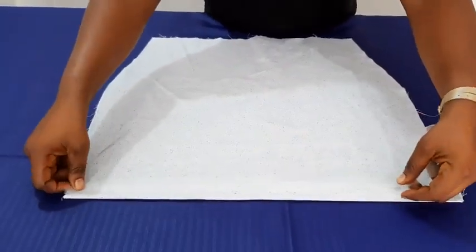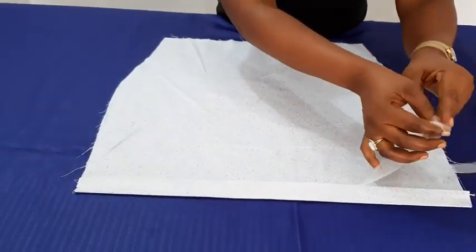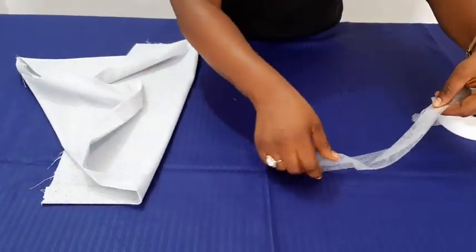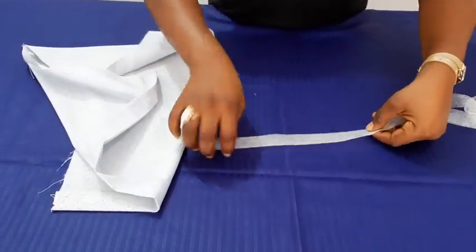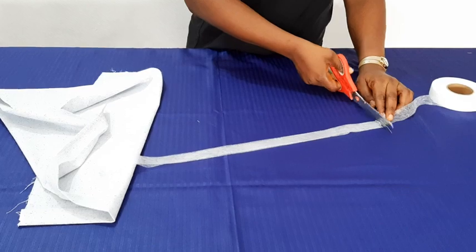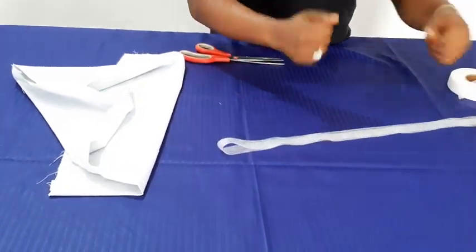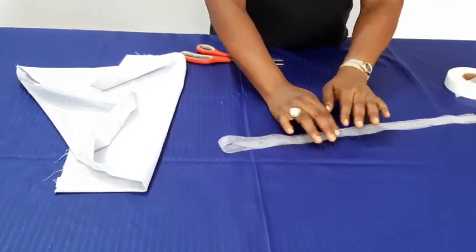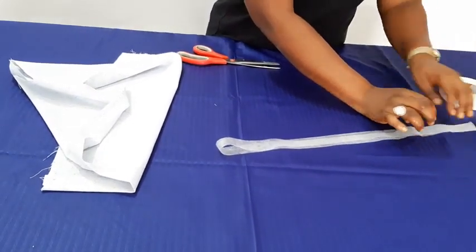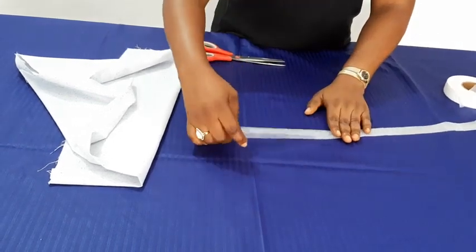So what you do now is measure what you have, and it is advisable to fold it up, then cut it. Now this is what I'm going to make use of. When you double it, it makes the attachment stronger. It is also advisable to use a preheated iron — right now my iron is heating up — so it will guide you because you don't want extreme heat.